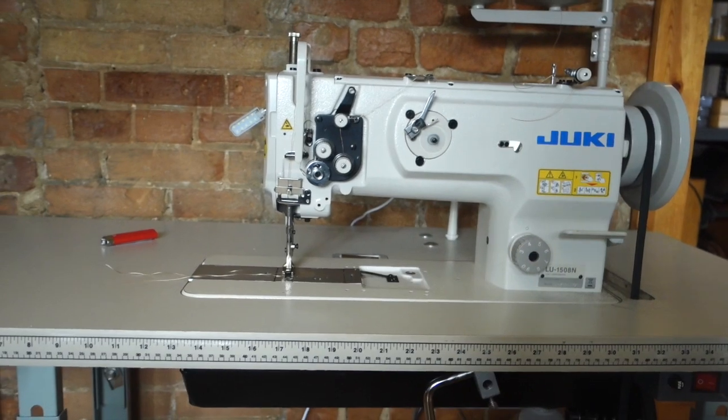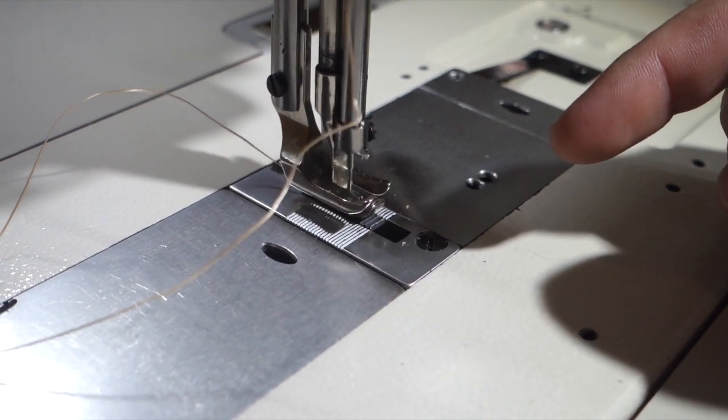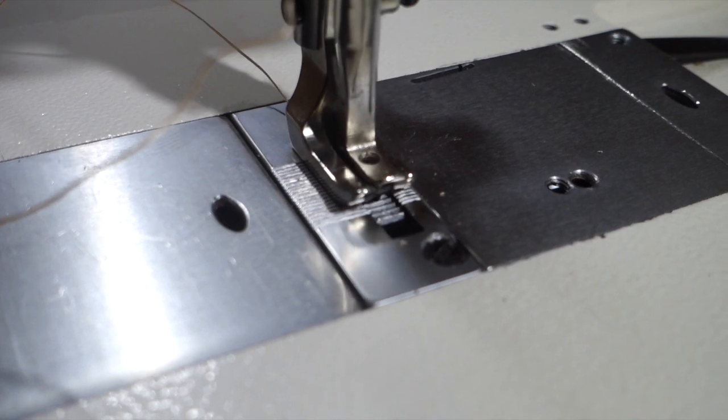The first point: make sure it is a walking foot — that is crucial for leather work. If you don't know what that is, it's basically the feed mechanism that pulls the leather through the machine. There are a few different types: the walking foot like this one, or the compound needle feed, where the walking foot stays still and the needle goes up and down and pulls the leather through. There's also a feed dog underneath pulling it through on the bottom.